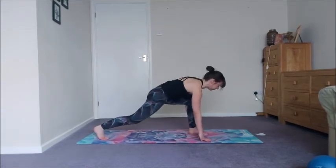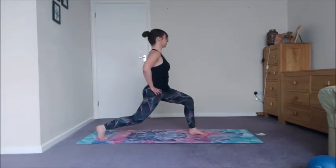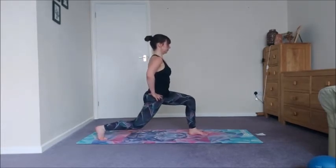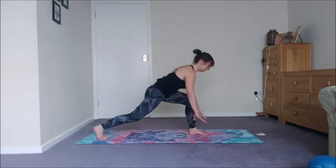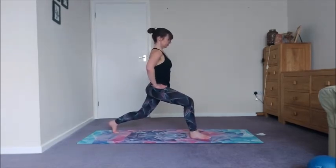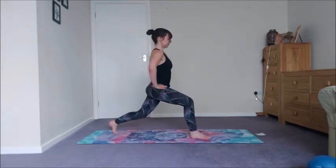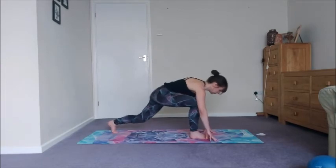Whatever leg is in front — we've only got four of these, so dropping down for 1, 2, 3, and 4. Hands to the floor, jump switch — four on the other side. Take your time squeezing it up, inner legs hugging in, outer hips hugging in, dropping that back knee as low as you can.